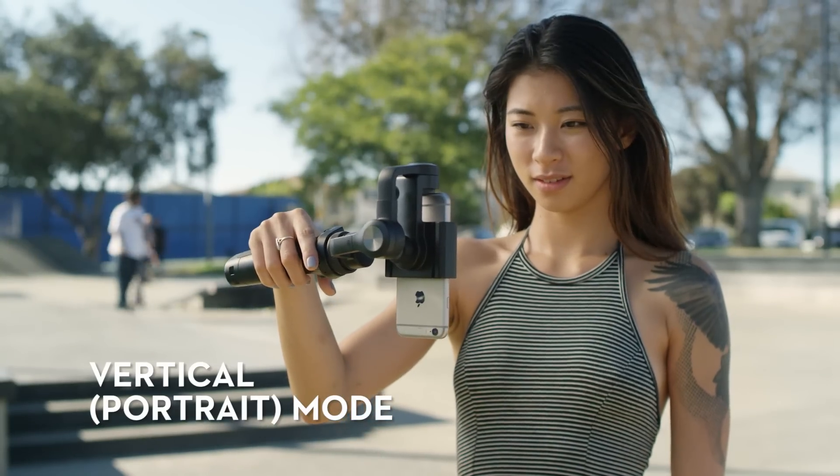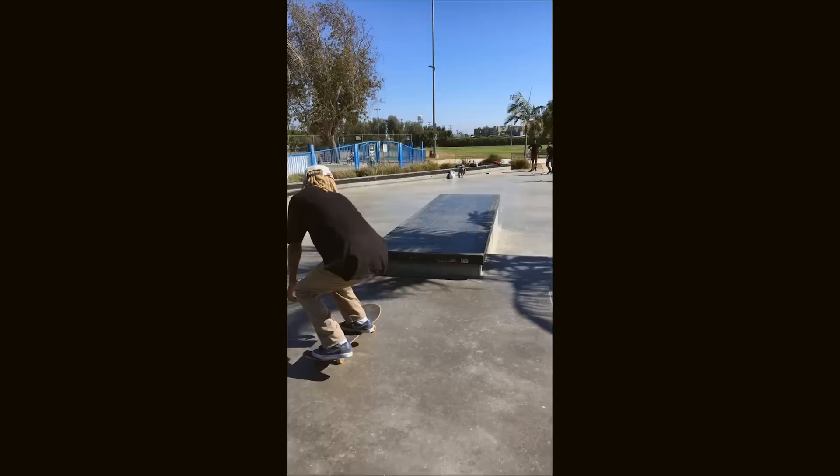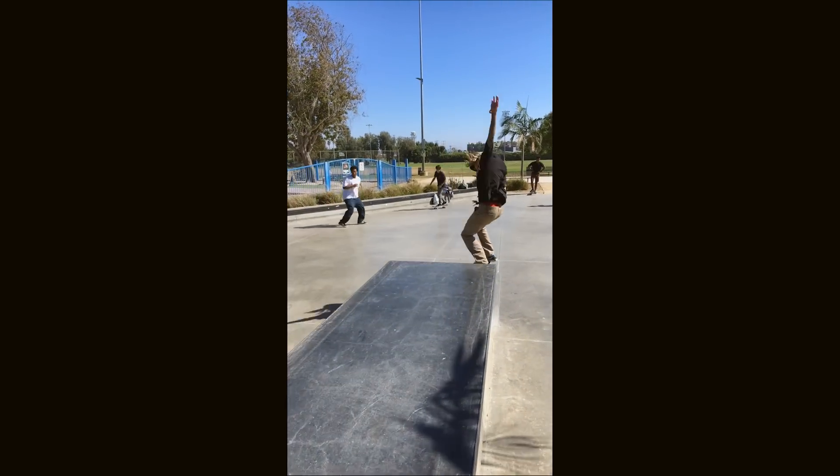Vertical mode is perfect for shooting videos on Snapchat, Periscope, or other social networks that display vertically-oriented videos.